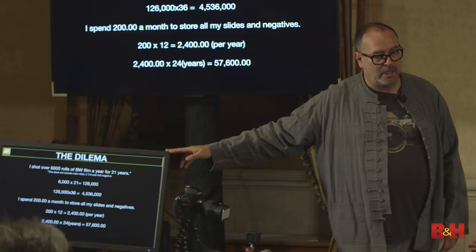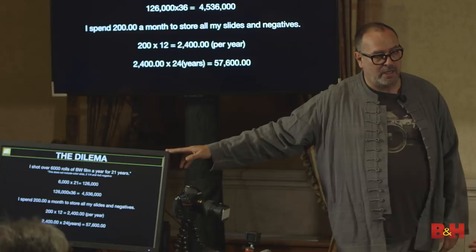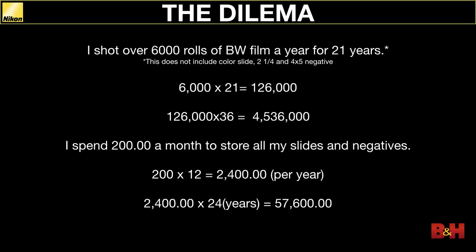Here's the problem for me, to put this in perspective. I shot over 6,000 rolls of film a year for 21 years — not including chromes, not including 4x5 and 8x10. Just black and white film: 6,000 rolls a year. Multiply that by 21, that's 126,000 rolls of film. Multiply that by 36, that's 4,536,000 frames. That's a lot of negative.